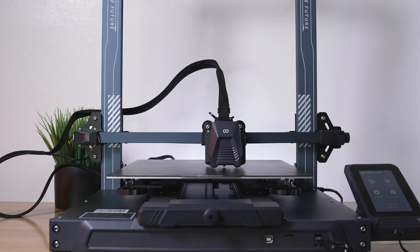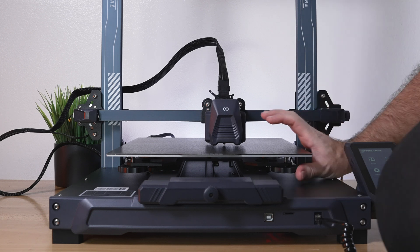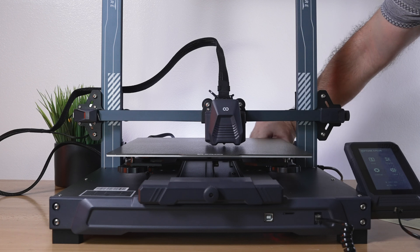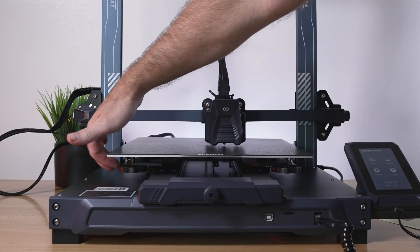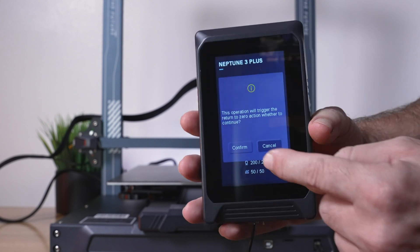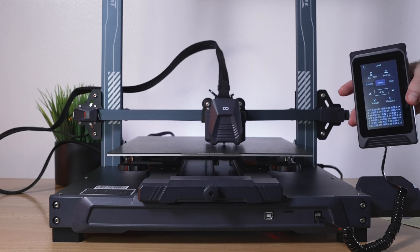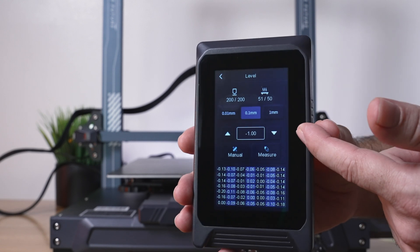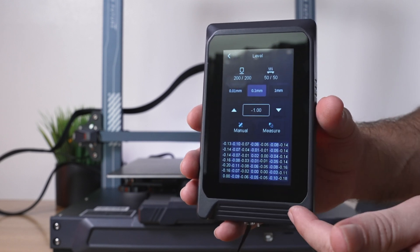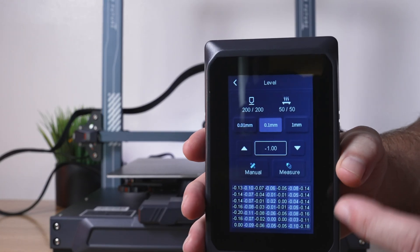For bed leveling, the first thing to do is run these knobs down so the springs are compressed about halfway on all six of them — three on each side. You want a good baseline to go up or down from. Hit the Level button and confirm. After homing again, we get a menu with an offset setting — currently minus one — and Manual, Measure, and the 49 probe parameters. Since this bed adjusts, we go to Manual first.